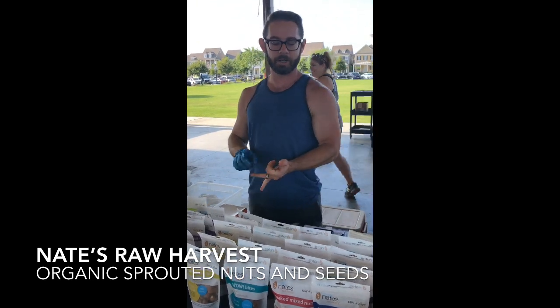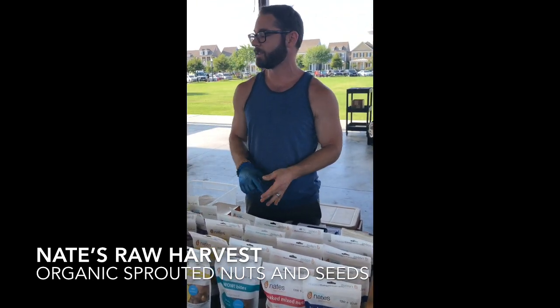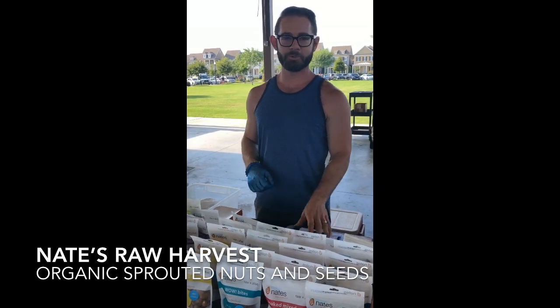So we make nut butters, nut mixes, brownie bites, and plain nuts as well. Lots of different options for you.